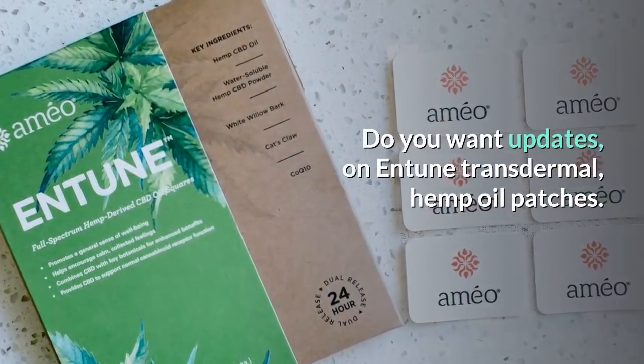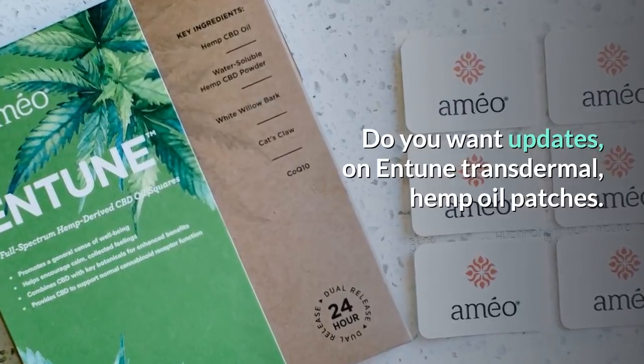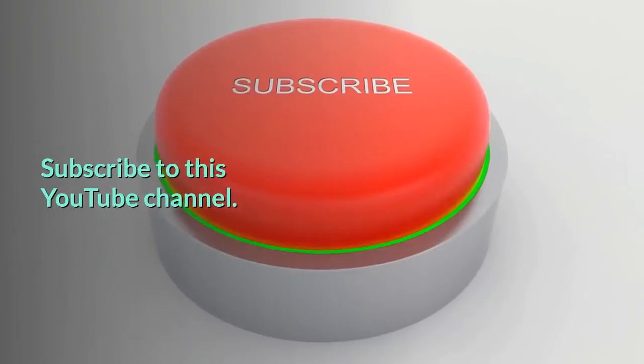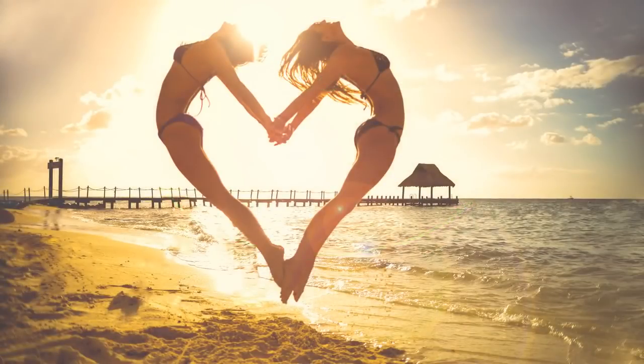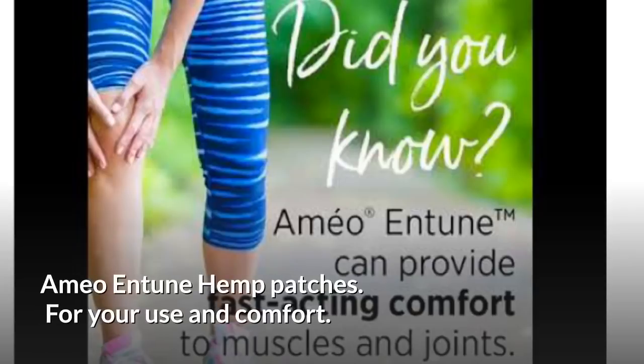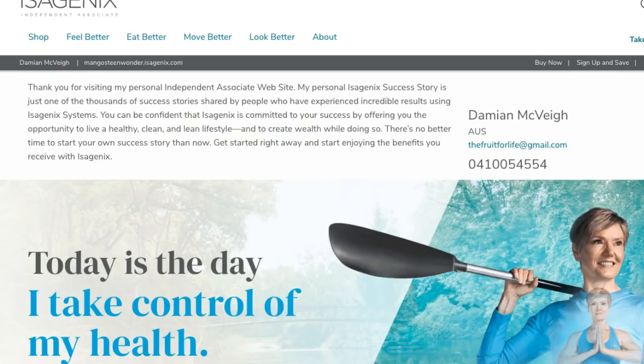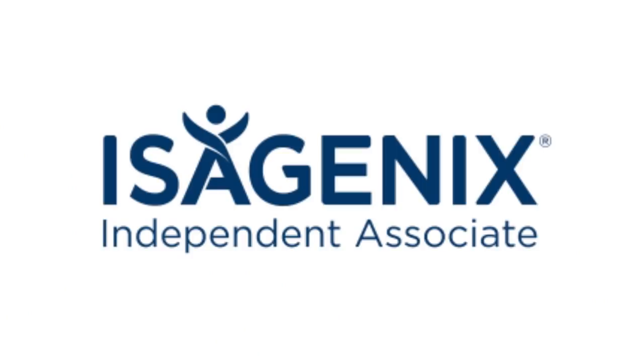Do you want updates on Entune Transdermal Hemp Oil Patches? Subscribe to this YouTube channel. If you've come this far, hopefully you enjoyed the video, so please give us a like on YouTube. For your use and comfort, obtain your supply of Entune Hemp CBD Cannabidiol Oil Patch from mangosteinwonder.isagenix.com.